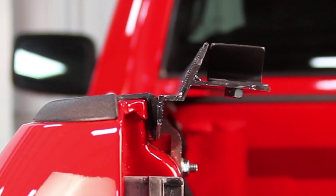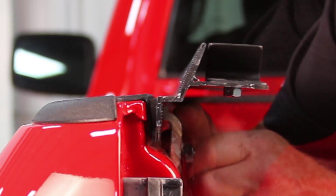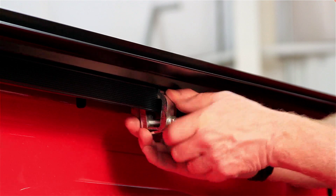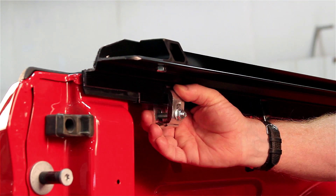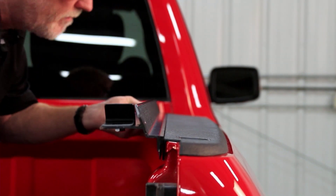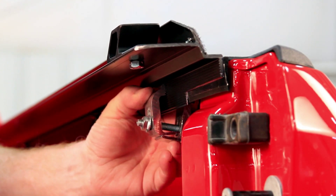If the rail tilts down, loosen the clamp, raise it, engage the teeth, and tighten it. Install the second clamp on the rail at the midway point of the box. Continue with the third clamp as close to the tailgate as possible. Repeat step 1 to install the rail on the opposite side. When done, make sure all the clamps are fully tight on both rails.